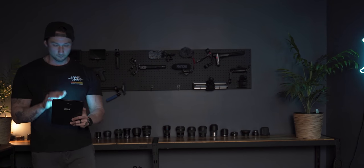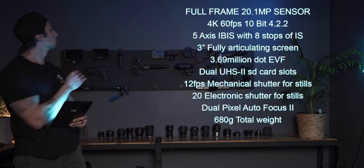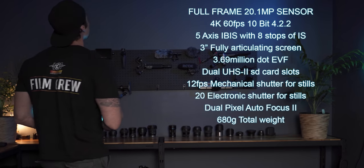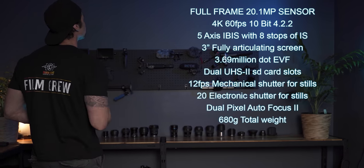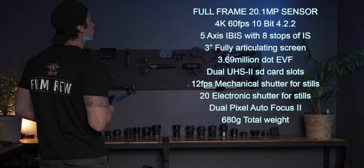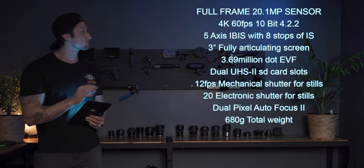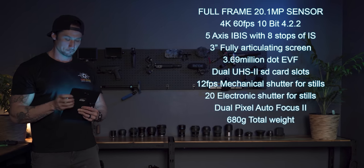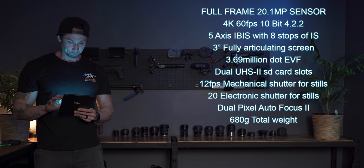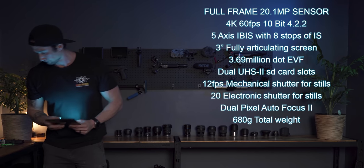The R6 has a full-frame 20.1 megapixel sensor, capable of recording up to 4K at 60 frames per second at 10-bit 422. It is Canon's first five-axis in-body stabilization paired with their lens image stabilization, and Canon are claiming eight stops of image stabilization, which is astounding. The R6 also has a three-inch fully articulating screen, a 3.69 million dot EVF, dual UHS-II SD card slots, 12 frames per second in mechanical shutter, and 20 in electronic shutter.